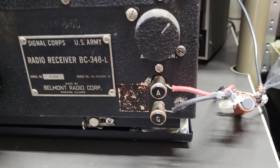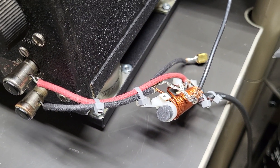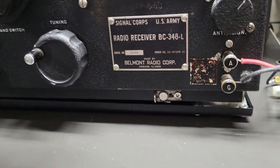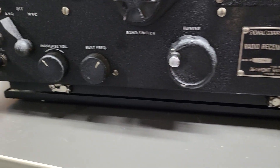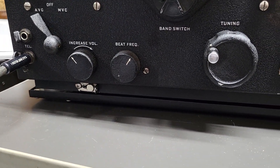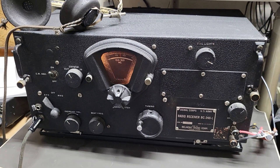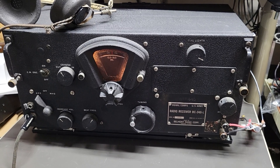Everything else is in the front. Here's your antenna connection, and the gentleman made some sort of a balun to make it 50 ohms. I've just got a wire there — I don't have the ground side — but I just wanted to show you it works. It also has springs and is sitting on a shock plate that he made, so the radio still slides in and out. There you have it, ladies and gentlemen — the BC-348 vintage radio receiver.